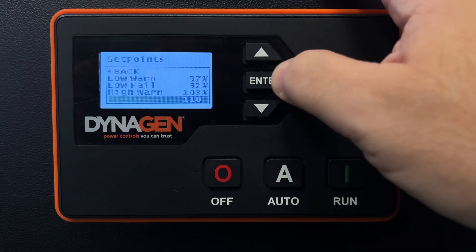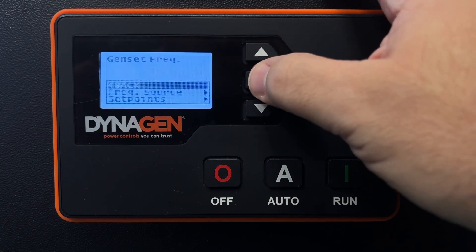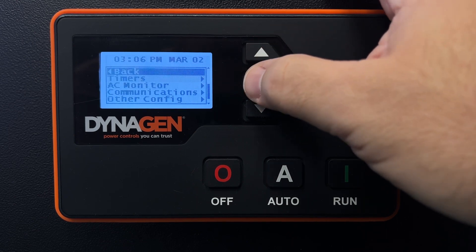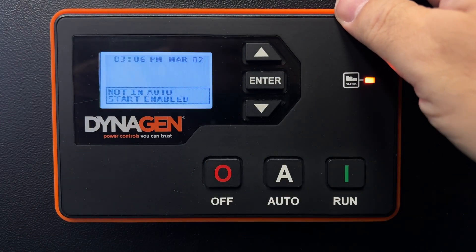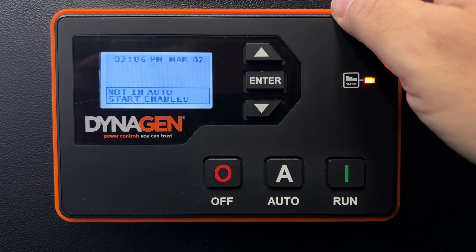So I've done the frequency and the engine RPM — changed them both to 110%. Now I'm backing out of the menu. It flashes, turns off, and comes back on again. That's it, you're done. It should not shut off on you anymore when it's warming up, cold outside, and the engine runs a little bit faster. You're good to go.